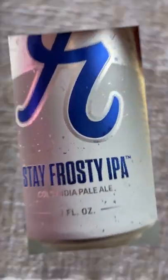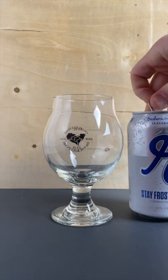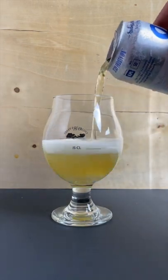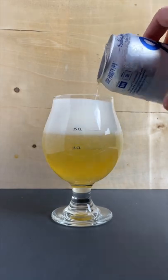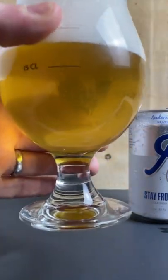The color should be a light straw to golden with high clarity, and then it's hopped like a west coast IPA using hops like Citra and/or Cascade. It is fermented colder than an ale — that's the name cold IPA — so let's see how this example tastes.